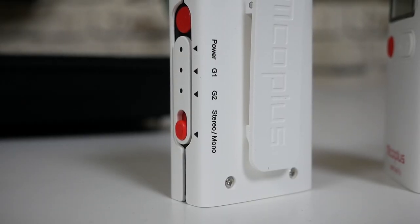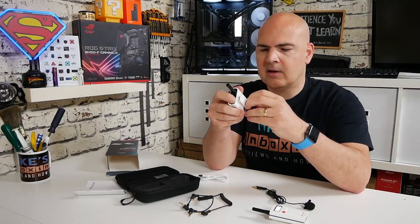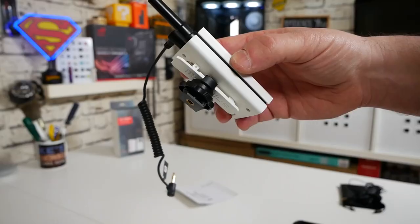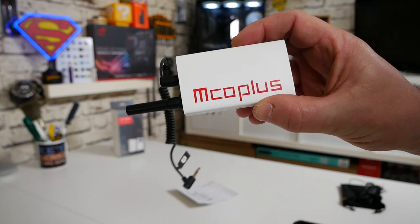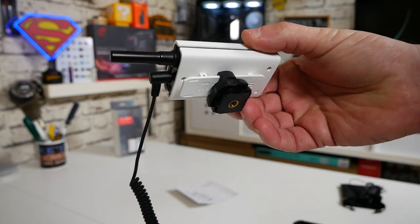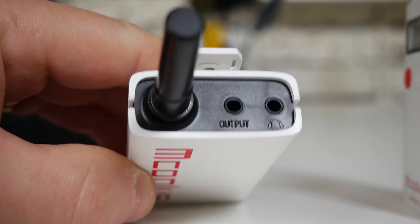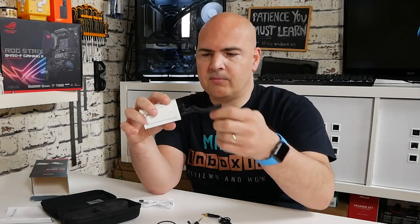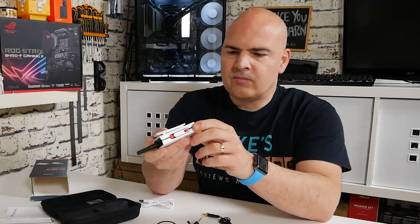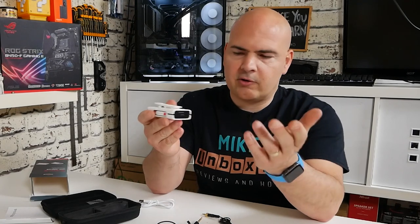This is the receiver. It has a belt clip, but you can use the cold shoe mount which simply slots on and tightens up — quite a clever little design. On the top you've got a headphone output so you can monitor the sound from the talent, plus the main output which goes into your camera. On the bottom there's the same USB Type-C charging jack and LED charge indicator.